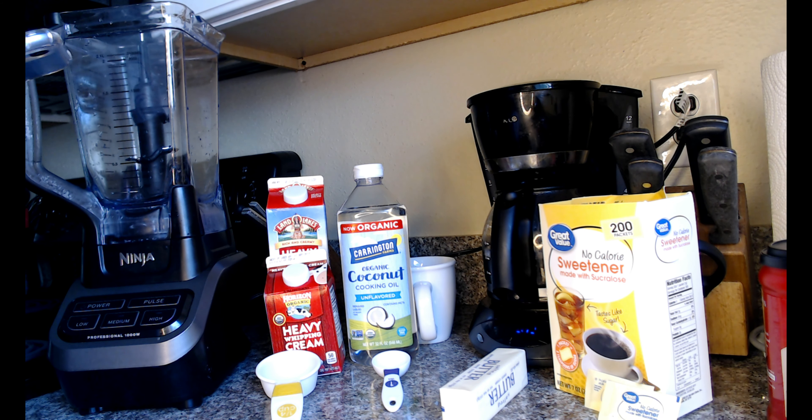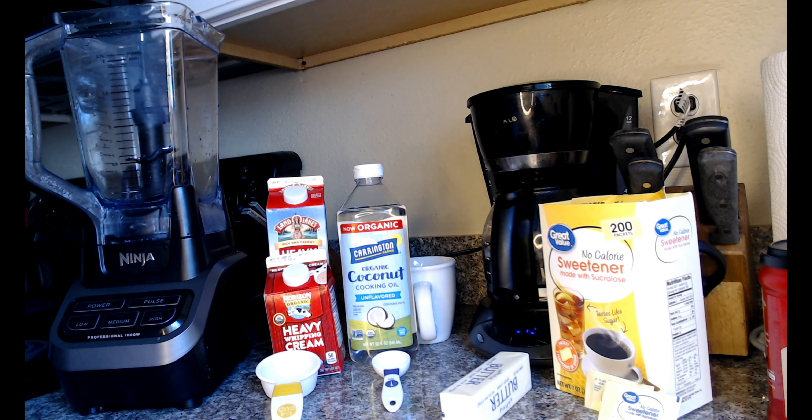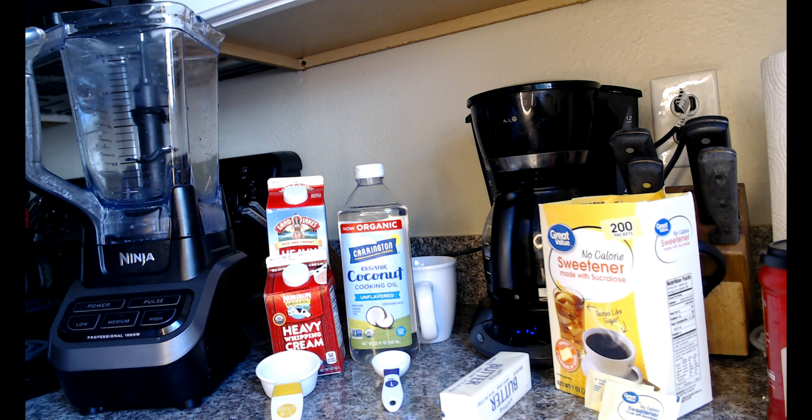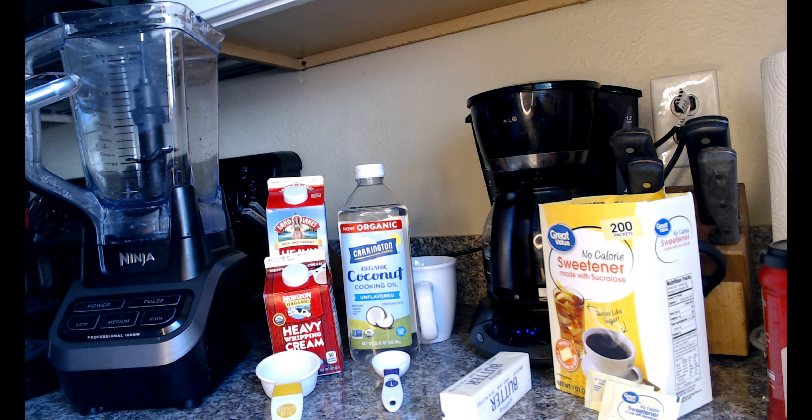You're going to need one tablespoon of Kerrygold butter. I don't have Kerrygold butter but I do have one stick of salted real butter here — I'll get a tablespoon of that. We also call for one tablespoon of organic coconut oil, which I have here, and one quarter cup of heavy whipping cream. I have my heavy whipping cream and my quarter-cup measuring cup ready.